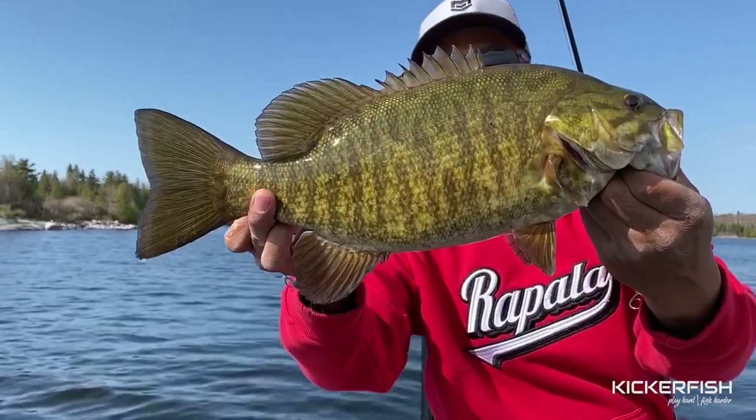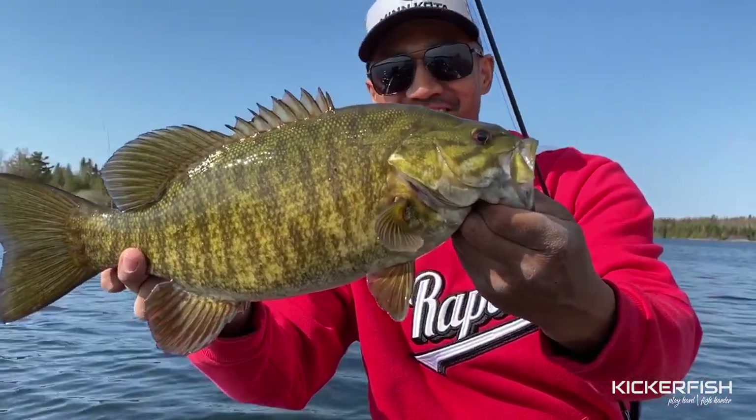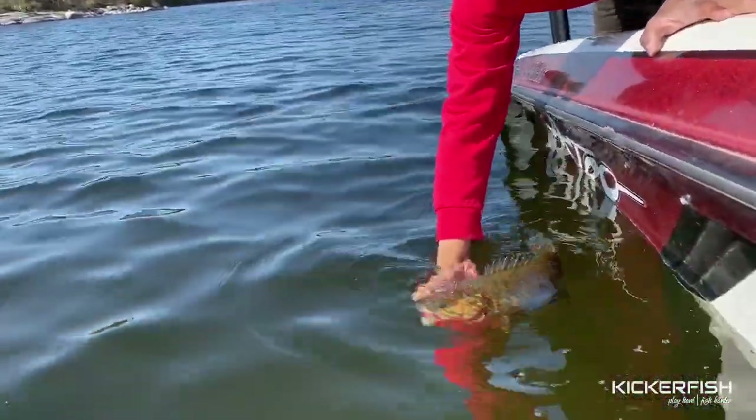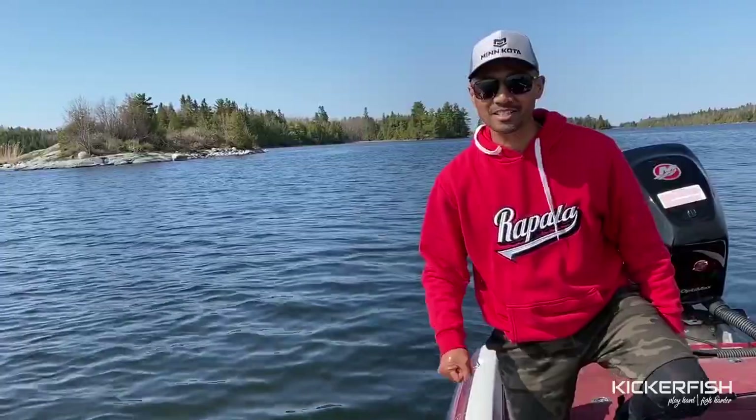First bass of the year. That's a solid fish. Look at these sticky hooks — I think it's about two and a half pounds. I did one jerk and it exploded.